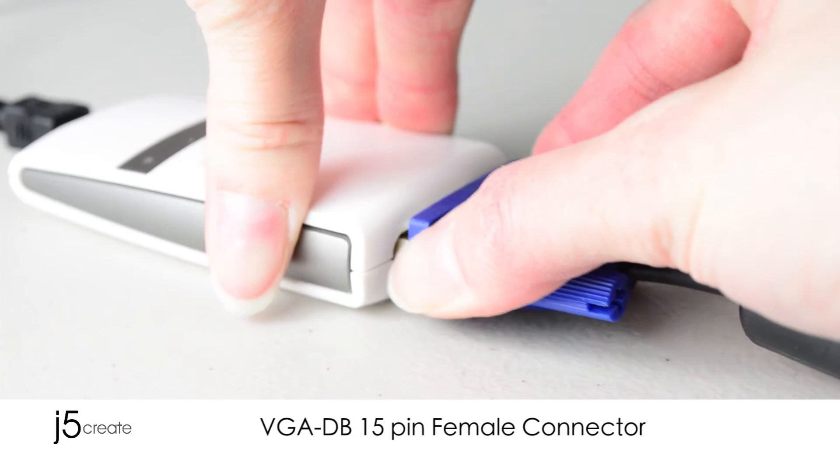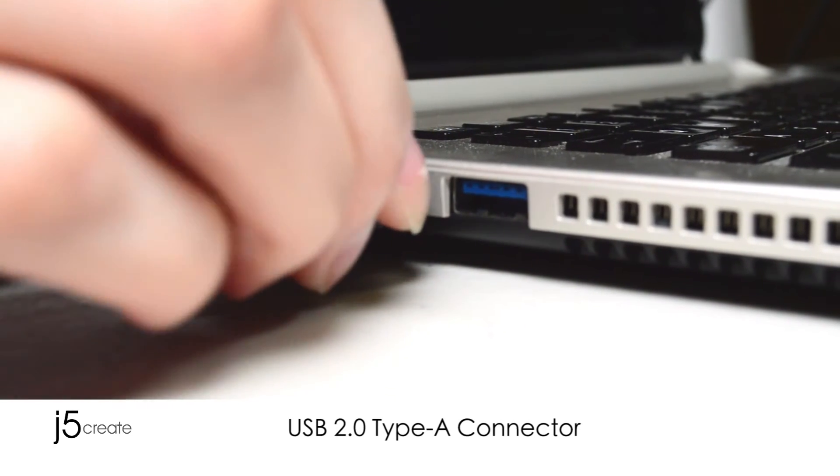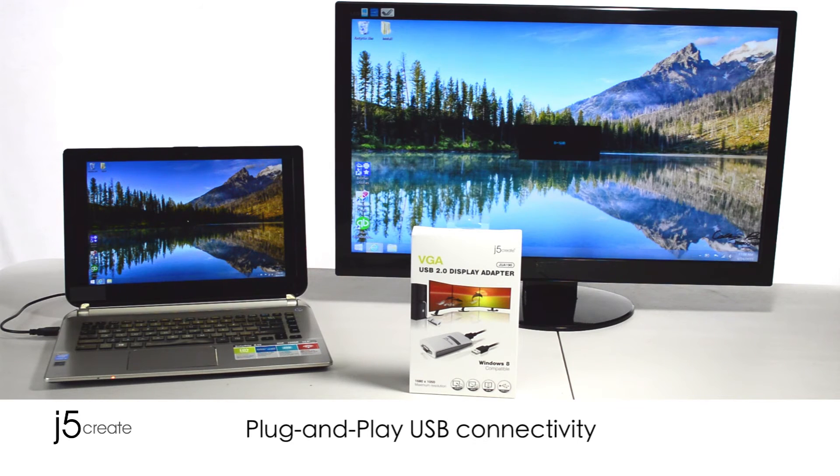Connect the monitor to the adapter, then your adapter to the computer. It's as simple as plug and play.